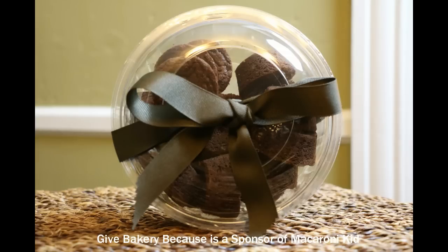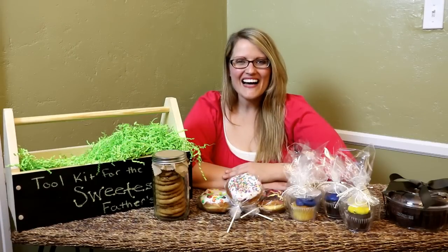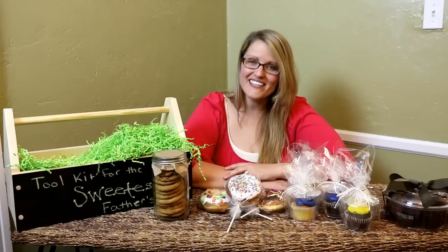For our mini brownies, we removed the grocery store bakery label and wrapped them with a bow. With just some simple repackaging, we have turned our delicious grocery store bakery items into some unique gifts.